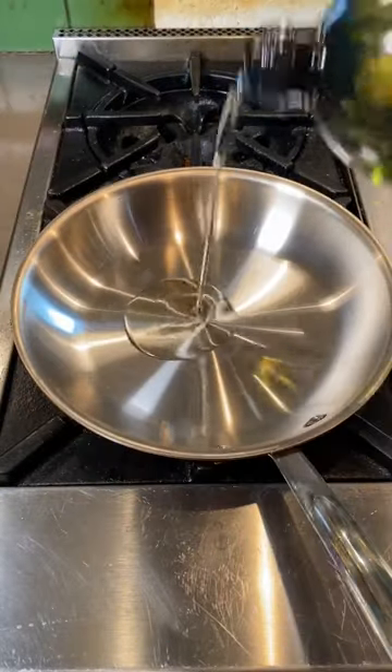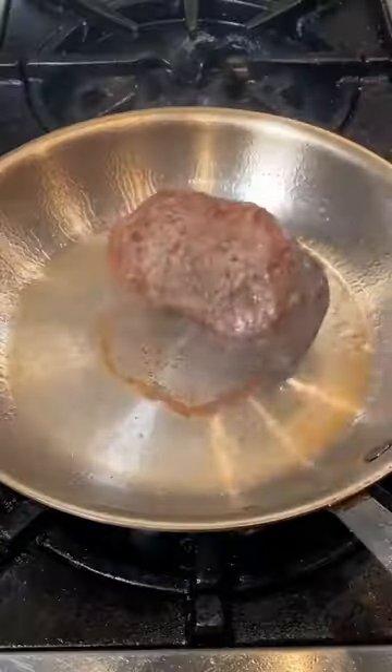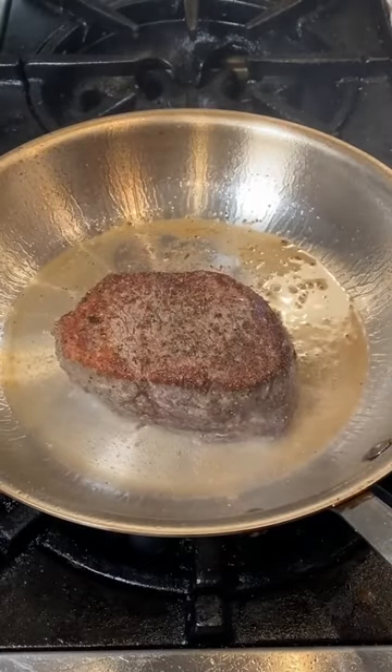Bring your pan up to medium high heat, add a little avocado oil and sear. Flip after about a minute. Stick with me — by the end of this video you're going to understand the technique.